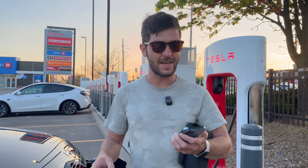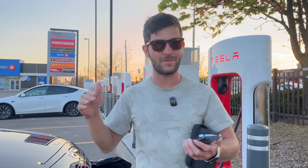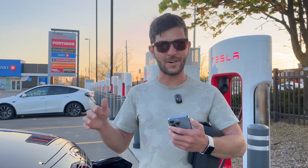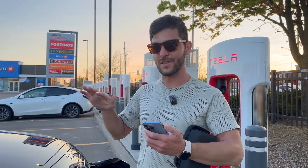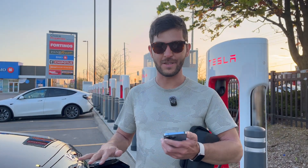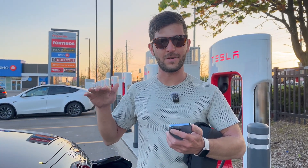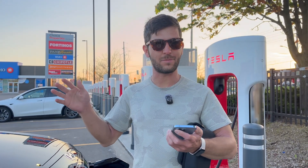One thing to note is that Tesla has a tiered pricing system for their superchargers. Generally, Tesla cars get a better deal than non-Tesla cars, but honestly the pricing is still competitive compared to other non-Tesla charging providers.